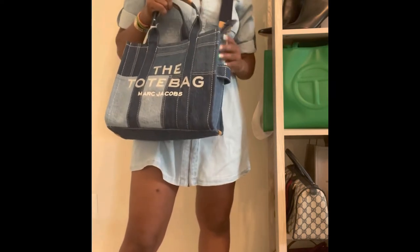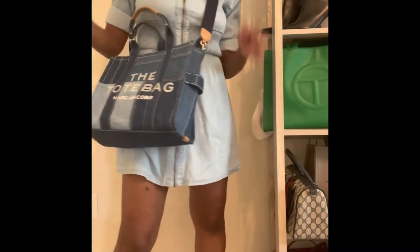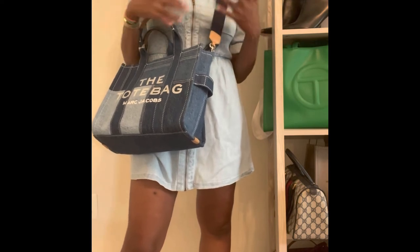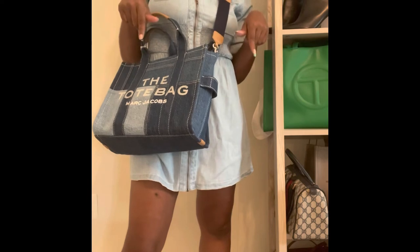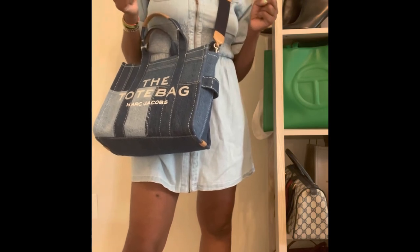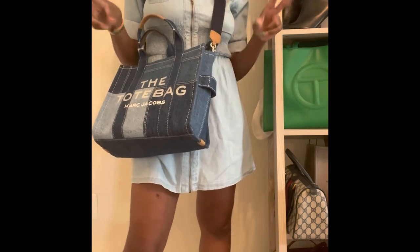Decent price — I was able to get it with a coupon on Farfetch, so it came out to about $240 for me. If you like these types of videos — unboxings specifically of purses — please hit the subscribe button below. If you like fashion hauls and things of that nature, you can subscribe to my Fashion Fanatic channel. Or if you like both, hey, you can subscribe to both. Until I see you next time, take care, stay healthy. Peace.